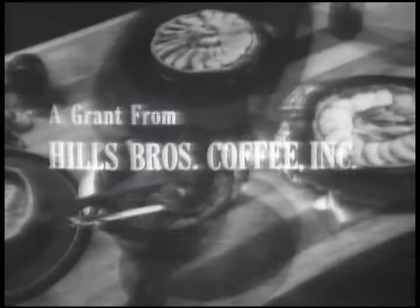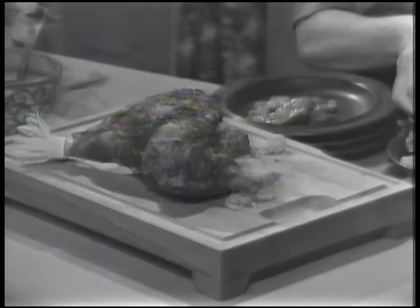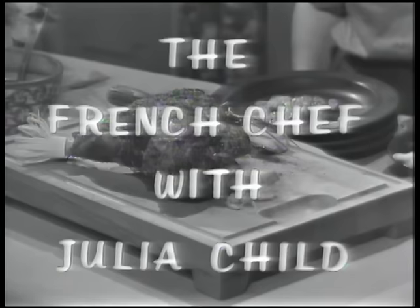The French Chef has been made possible by a grant from Hills Brothers Coffee Incorporated and by a grant from the Polaroid Corporation. Julia Child is co-author of the book Mastering the Art of French Cooking.